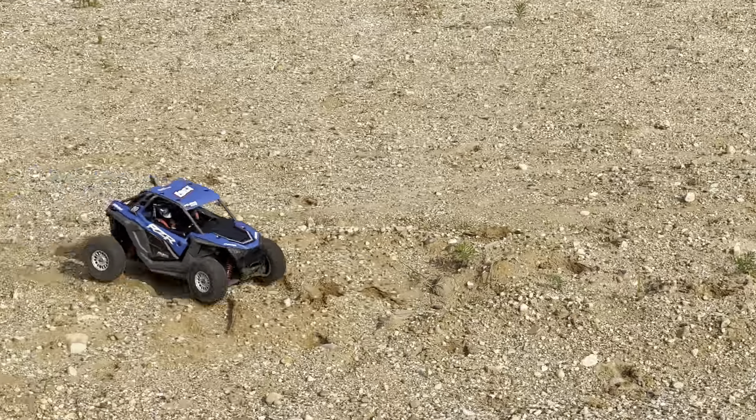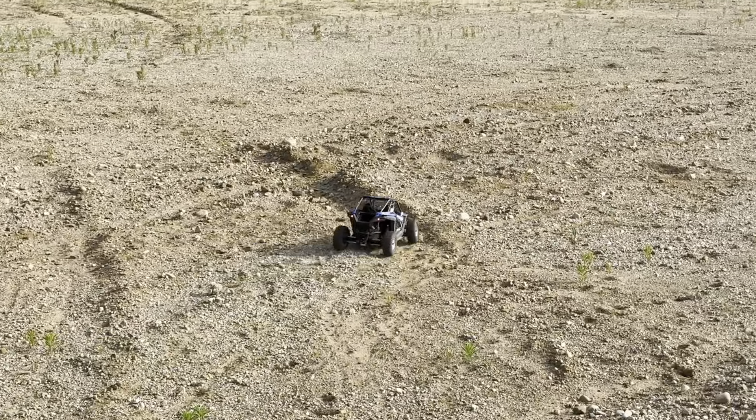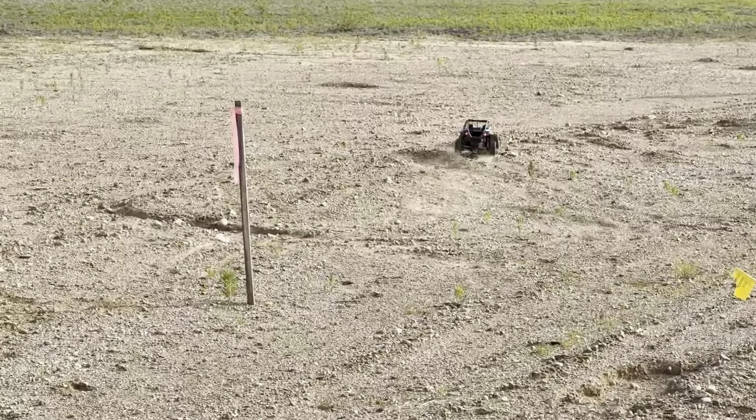I really like the vibrant colors. Great ground clearance.